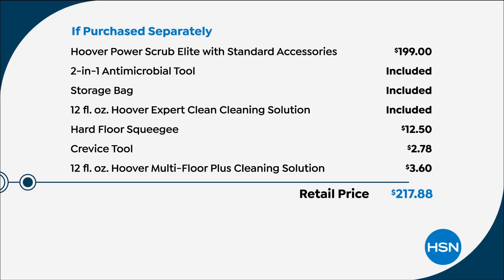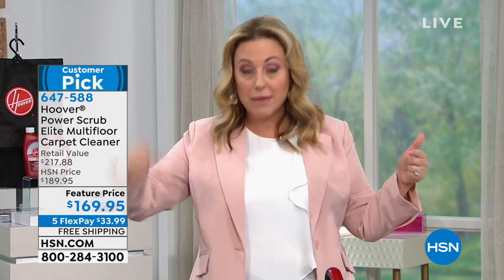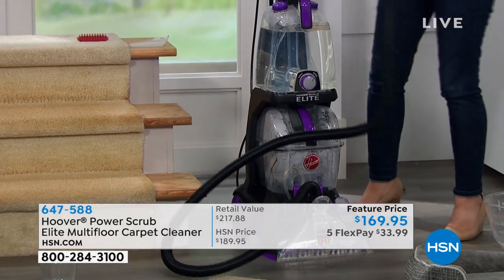If you're just tuning in, there's only about six minutes left in the show. This machine retails for $200, and we're already down to $169.95. You get all the goodies — the cleaning solution, storage bag, hard floor squeegee, crevice tool, and Hoover multipurpose cleaning solution. We're also shipping it to your house for free. And with flex pay, you only give us one fifth of the price to start — we send it right away, it's not layaway. There's no interest and no fee; it's $169.95 flat, paid in installments while you're already enjoying your carpet cleaner.